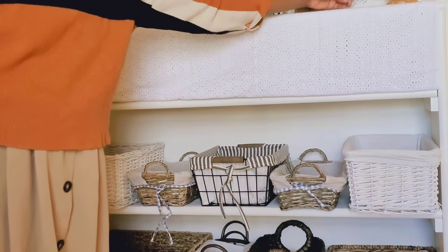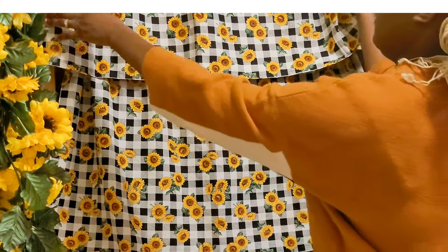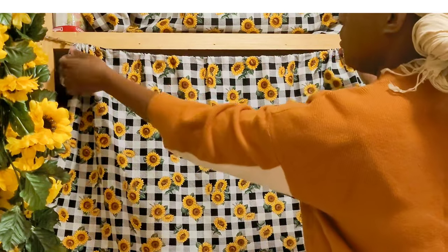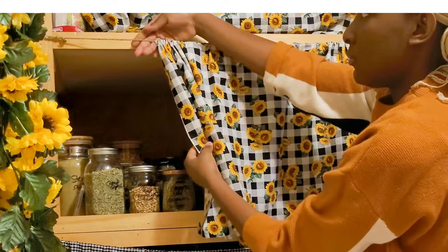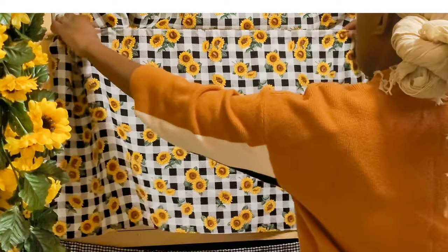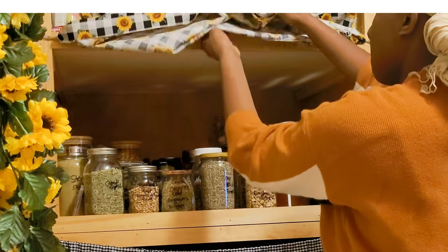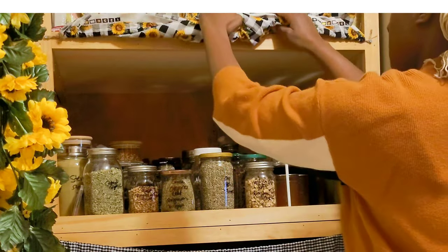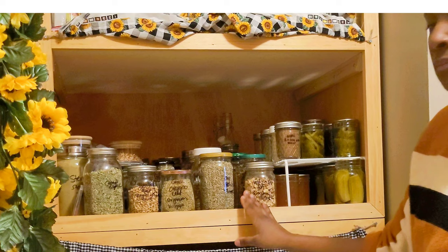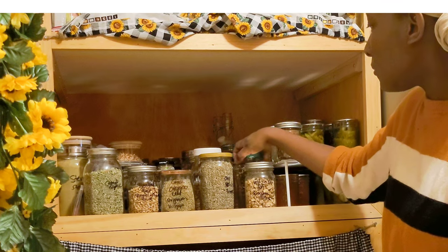Let's go to our next section — this is in our laundry pantry area. This is actually a tiered shelf that my husband built; it's very colorful. I'm showing you here how we made this makeshift curtain. I did it with twine and some fabric that I bought, just put some nails on the ends and wrapped the twine around it so you can fit it to the exact size you need. This keeps my jars in this area covered.